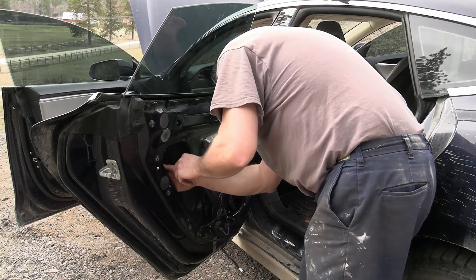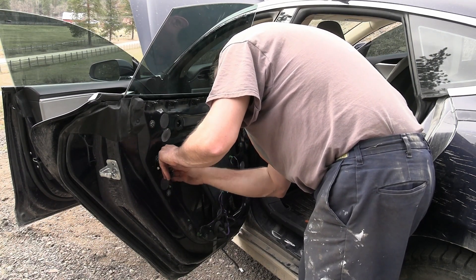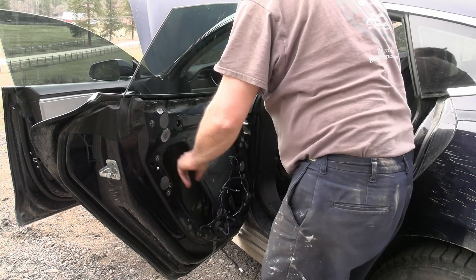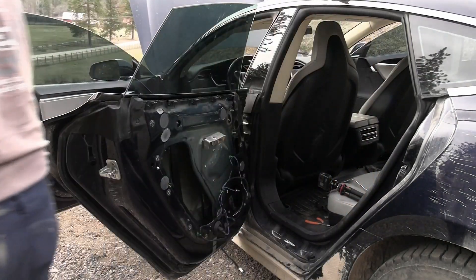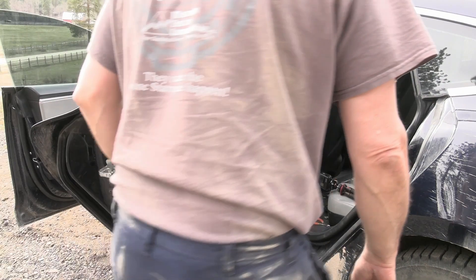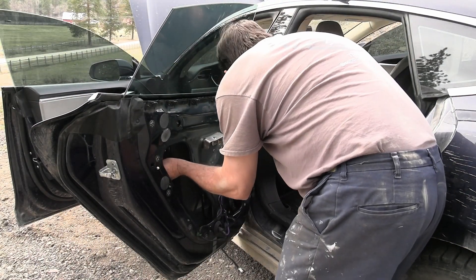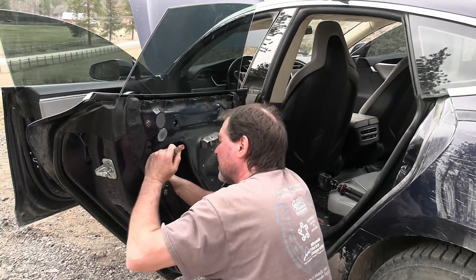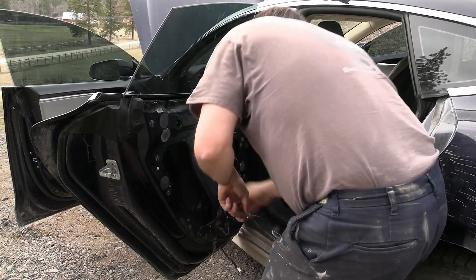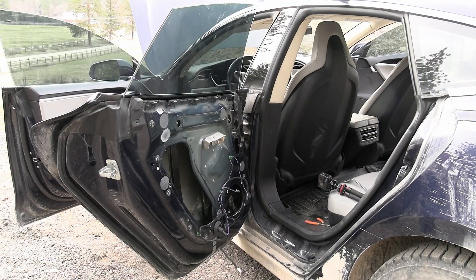Now we got to see if we can put the main back in. There we go — and I got to go check the light. And the light is back on, bright. Okay, there is the other little one — unplugged. Let's go check the light, and the light is still on.